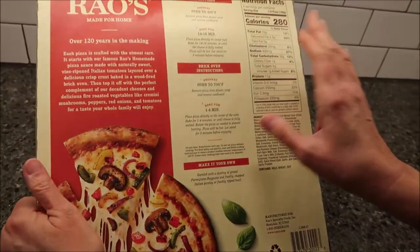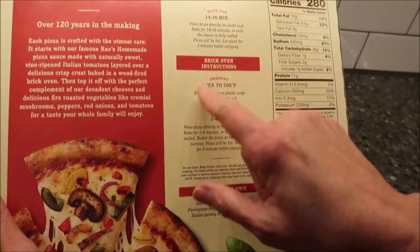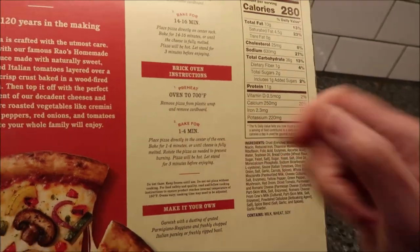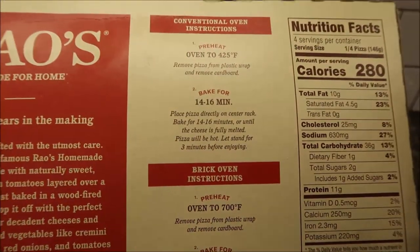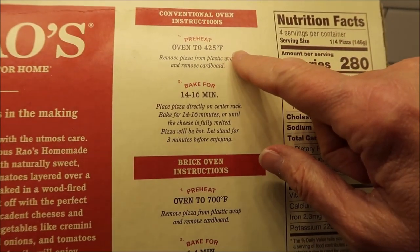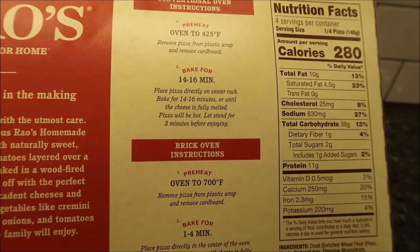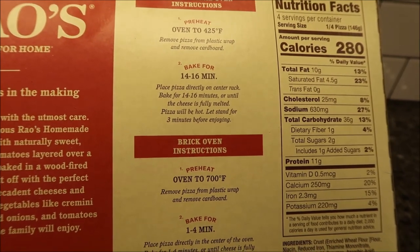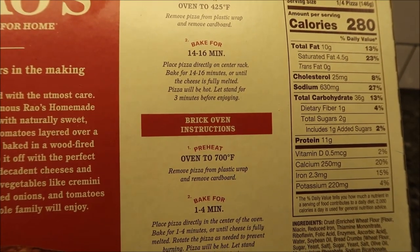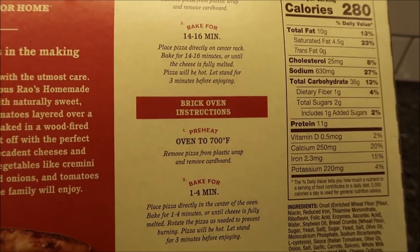If you have a brick oven, they do have completely different instructions. You're going to heat that oven to 700 degrees, but it only has to bake for one to four minutes, which is pretty cool. We have a regular oven, so we had to preheat to 425 degrees, remove the pizza from plastic wrap and cardboard, and bake for 14 to 16 minutes. Place the pizza directly on the center rack until the cheese is fully melted. Let stand for three minutes before enjoying.